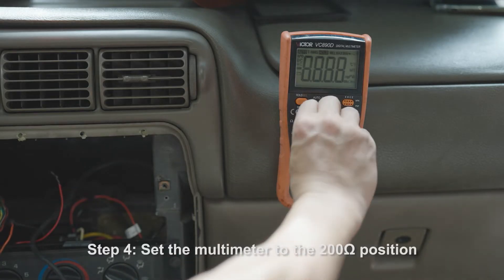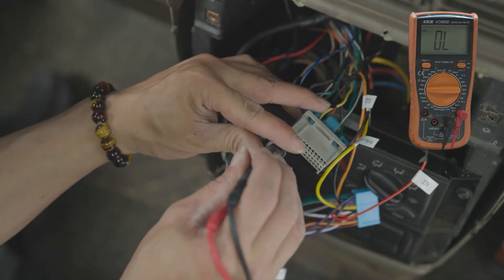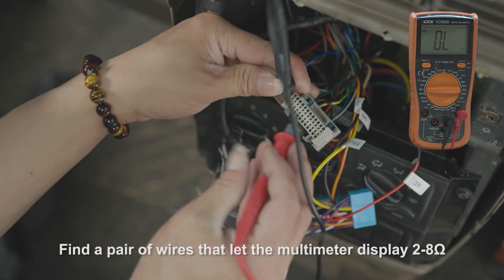Step 4: Set the multimeter to the 200-ohm position. Find a pair of wires that cause the multimeter to display 2 to 8 ohms — these are the speaker wires.